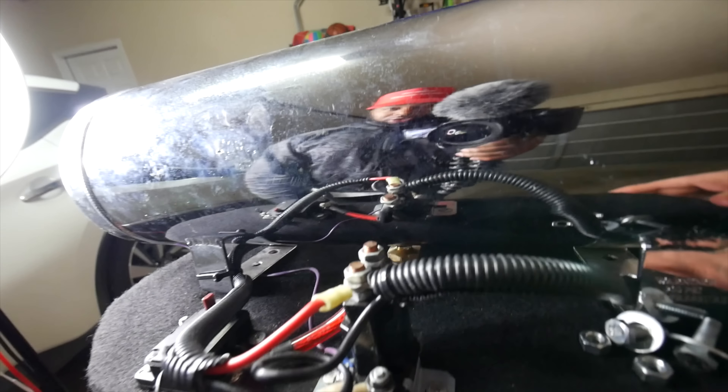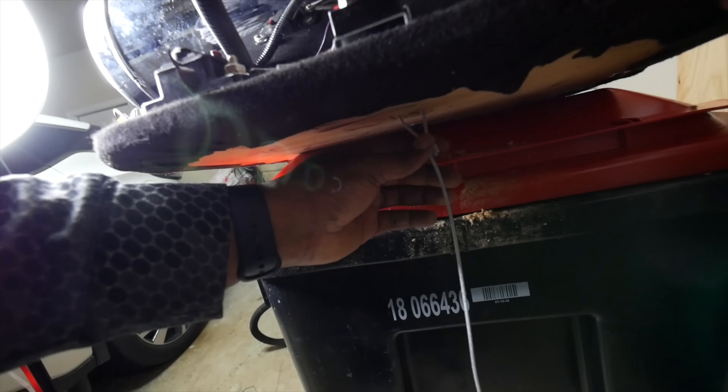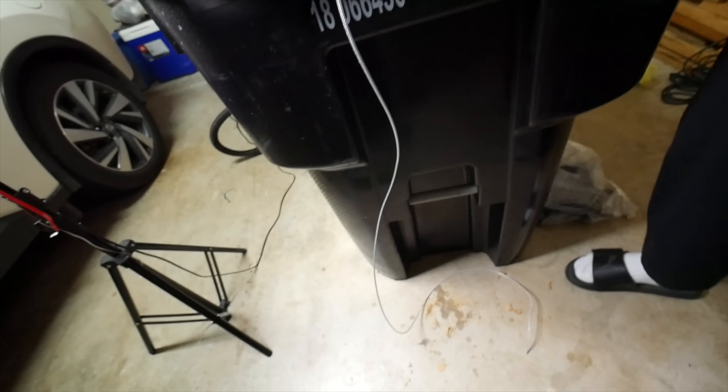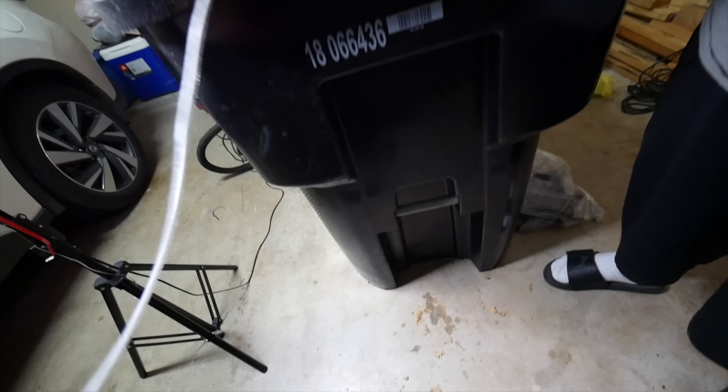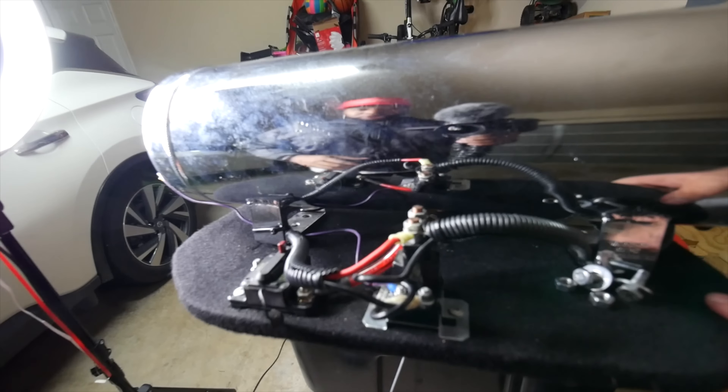All right guys, we are finally finished with dropping the drain line, which comes from an 18-wheeler as you can see. Basically all he has to do is pull this, and as y'all see the water's already there. He's gonna run this underneath where the spare tire goes — this is for a 300 but the same as a Charger. That's pretty much it for the video guys. Hopefully you enjoyed it. If you have any questions comment below, give me a like, give me a share, give me a follow. This is Robert, YouTube on a Budget — peace.